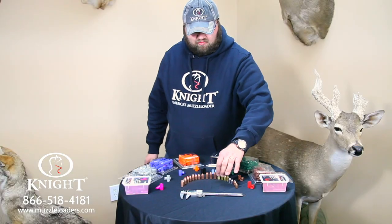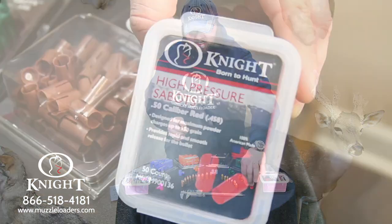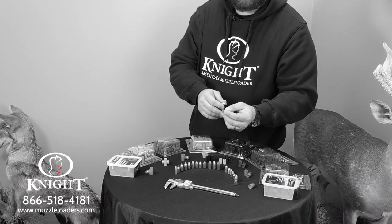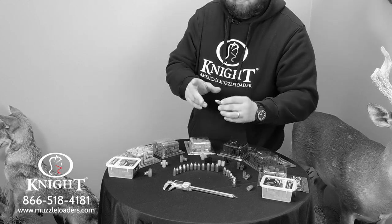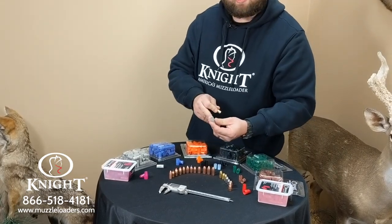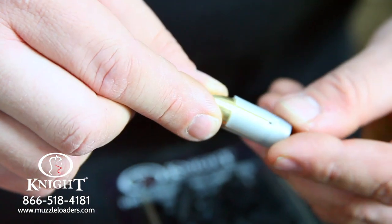For instance, let's take the Bloodline bullet. This is a bullet offered by Knight Rifles. This bullet is a .458 diameter bullet. It can be shot with a red sabot that has an inside dimension of .458 and an outside dimension of .500 — designed to be shot out of a 50 caliber muzzleloader. You can also shoot this out of a 52 caliber using the Knight Rifles high-pressure silver sabot, which has an inside dimension of .458 and outside dimension of .520. Fits right in there real snug and shoots great.